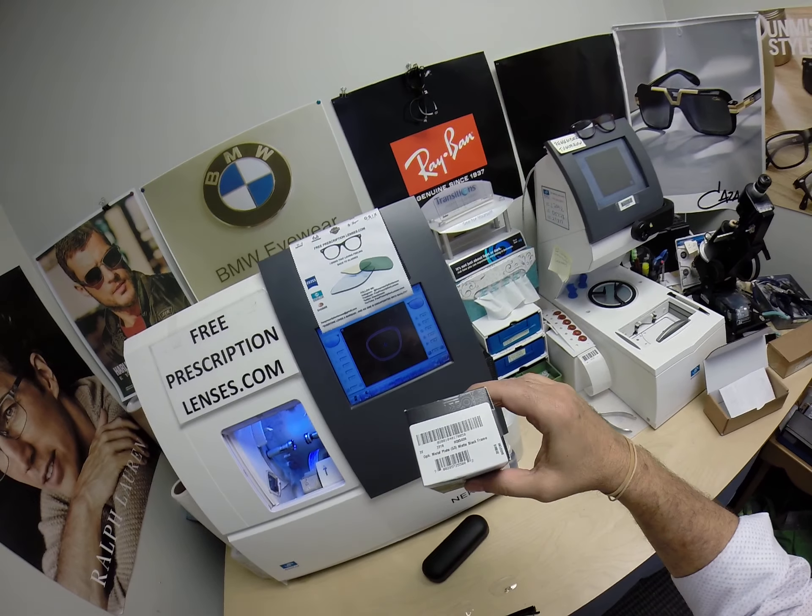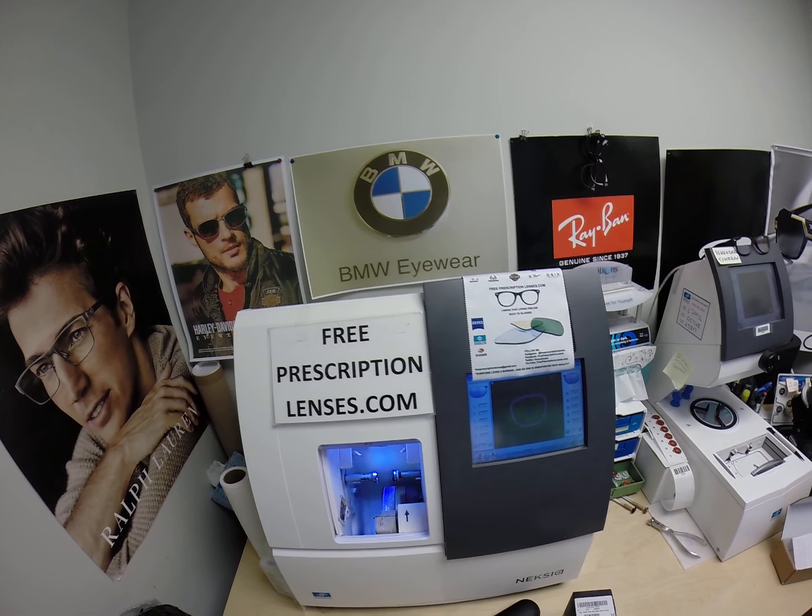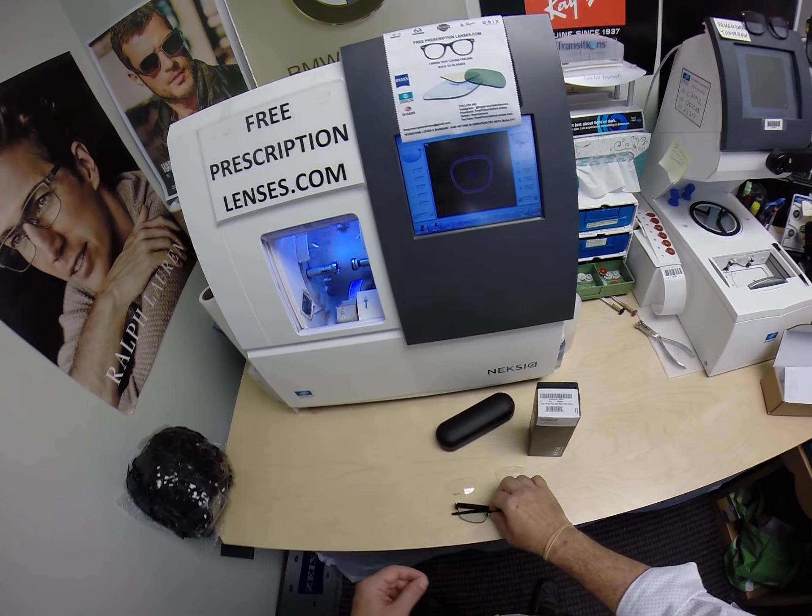Hello everyone. Today I want to show you the Oakley 5038, the metal plate. This is freeprescriptionlenses.com, where everyone loves a bargain and no one is disappointed in quality.